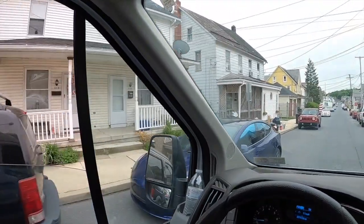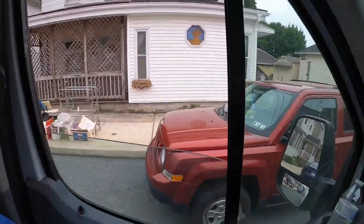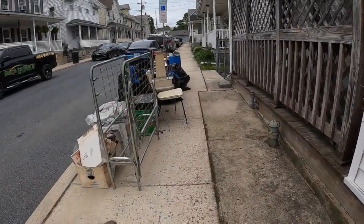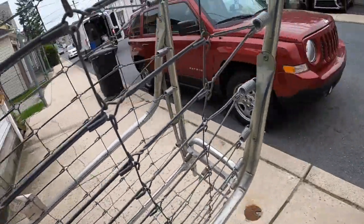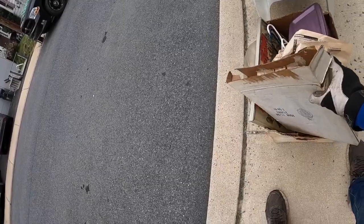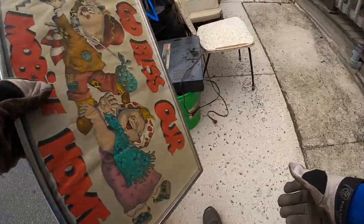I think right here — holy smokes, what in the world. There's a lot there. There's all sorts of stuff here. Oh my goodness. A lot of tiles. That's kind of cool.